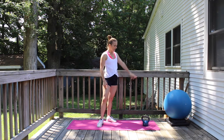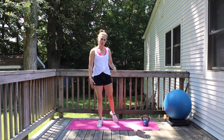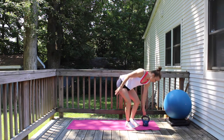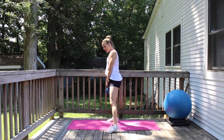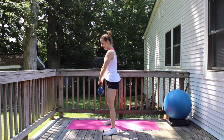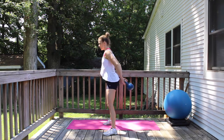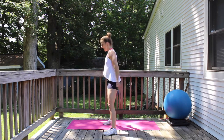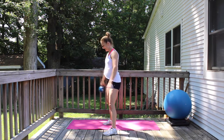I have my kettlebell and I have a stability ball. We're going to start standing and we're going to do some core exercises with the kettlebell, and to kind of warm up we're just going to take it around our body. Standing nice and tall and strong, just passing it around keeping your core really engaged.